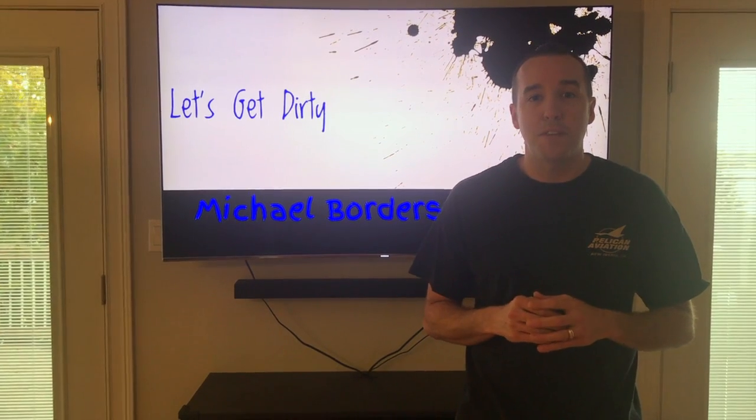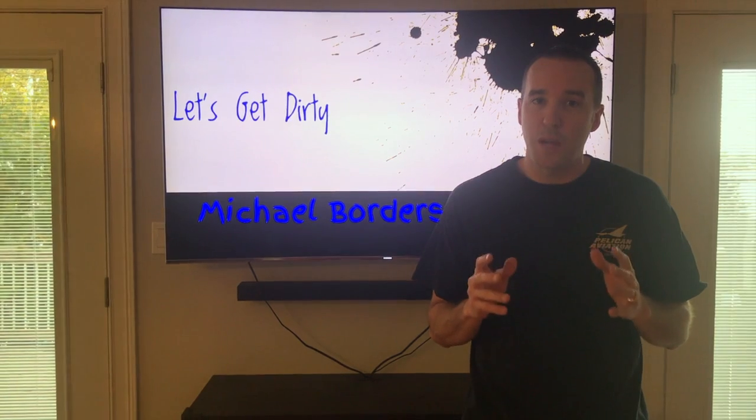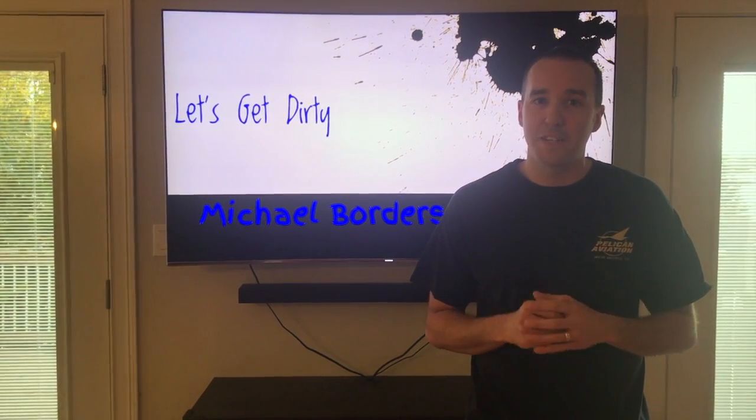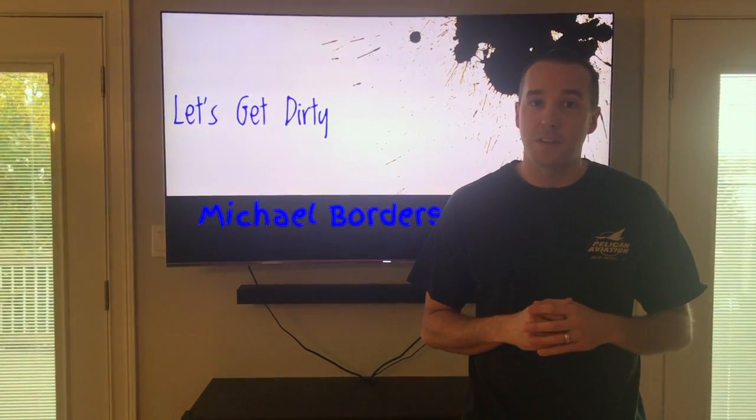Hey YouTubers, Mike Borders with the Mike Borders channel. Thank you for watching. Today we're talking ABS fault light and I'm going to show you a reset procedure that maintenance shops, maintenance technicians, and dealerships don't want you to know about. Let's go out to the vehicle and get started.